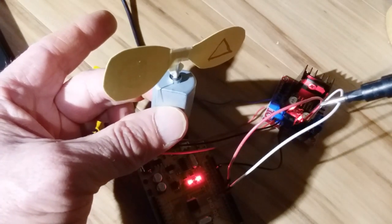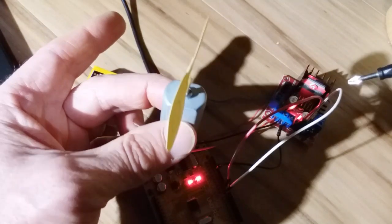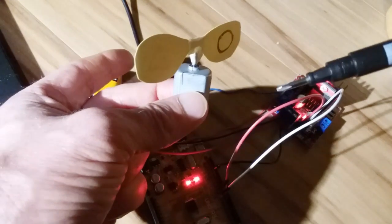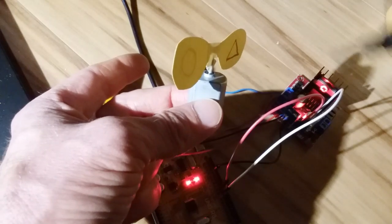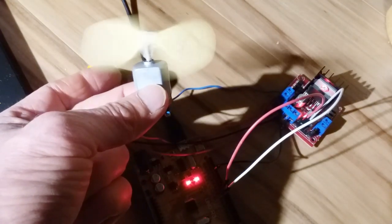And the next one is counterclockwise. That's what the H-Bridge modules are great for — reversing the direction or the polarity on a DC motor. The main takeaway, though, is to power the Arduino and the motor with separate power sources. Thanks for watching. Please post your comments below.